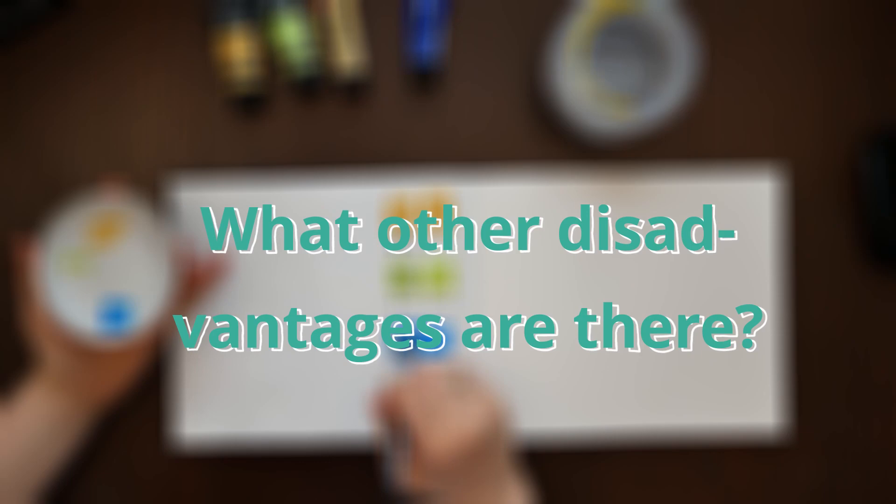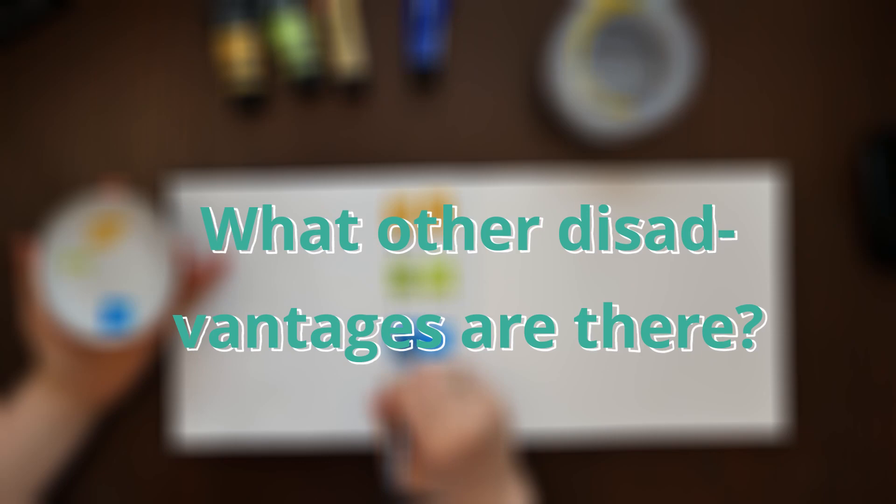I'd love to hear from you — what is there to dislike about acrylics? Am I being too forgiving? Or do you agree with me? I read every comment and can't wait to see what you think.